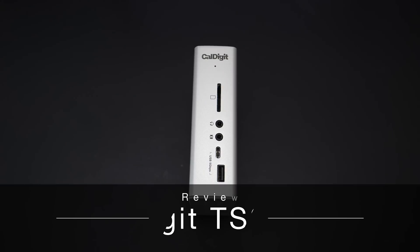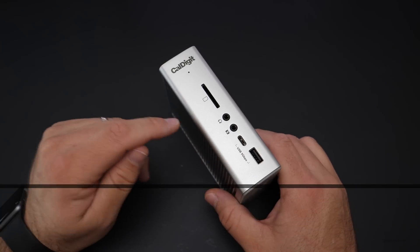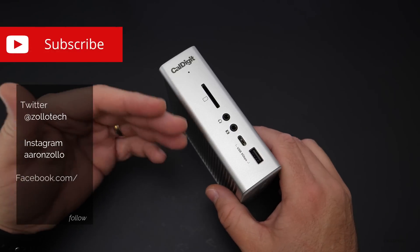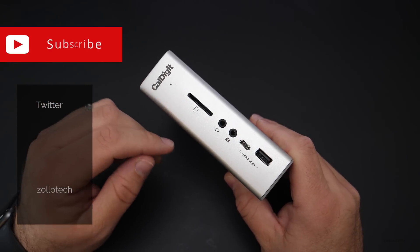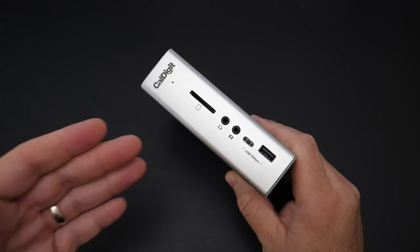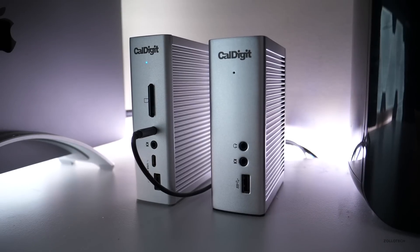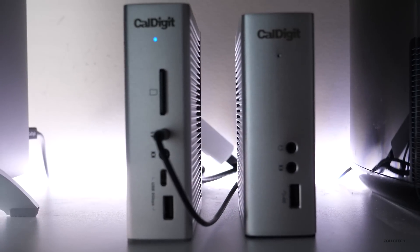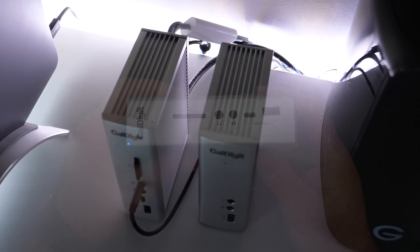Hi everyone, Aaron here for Zollotech, and this is the CalDigit TS3 Plus. I've used their previous version for quite some time with my MacBook. It works with any Thunderbolt 3 enabled device. It adds a whole lot of ports that you were missing, and this one is smaller and just better overall with some much faster and better ports.